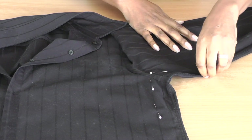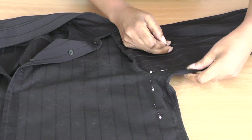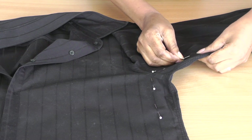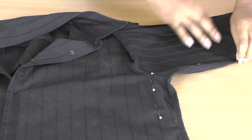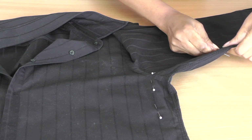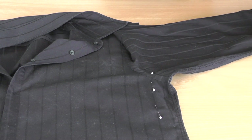As long as the sleeve isn't too tightly fitted to your body shape, it will really depend on how much tightness or how well you want the sleeve to be fitted.